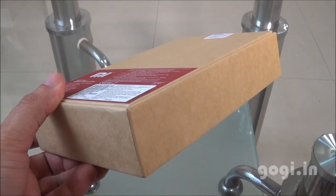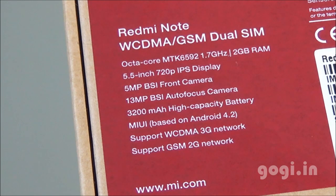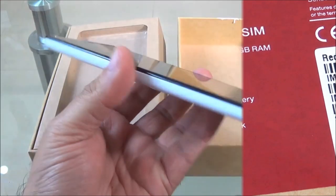The box packing is similar to as seen on the Mi3 and the Redmi 1S. Here is a quick look at the specifications: it's using the MediaTek Octa-Core MT6592 clocked at 1.7GHz, 2GB RAM, 8GB internal storage. The screen is 5.5 inches supporting HD resolution. There is a 13MP rear camera, 5MP front camera, and a 3200mAh battery.